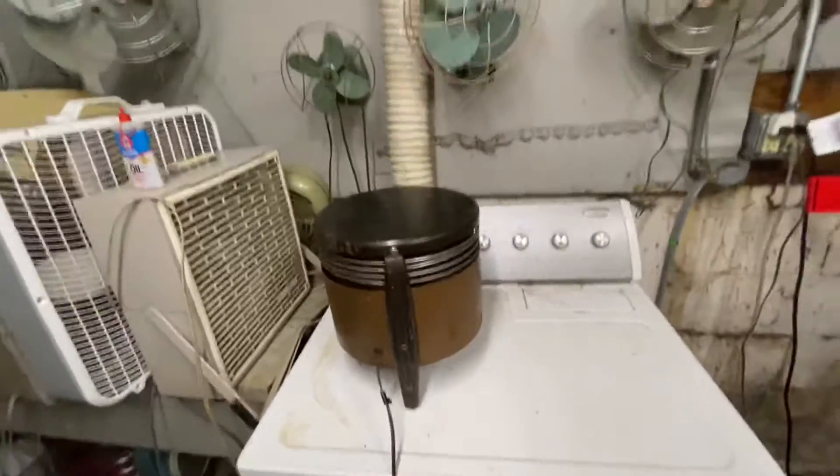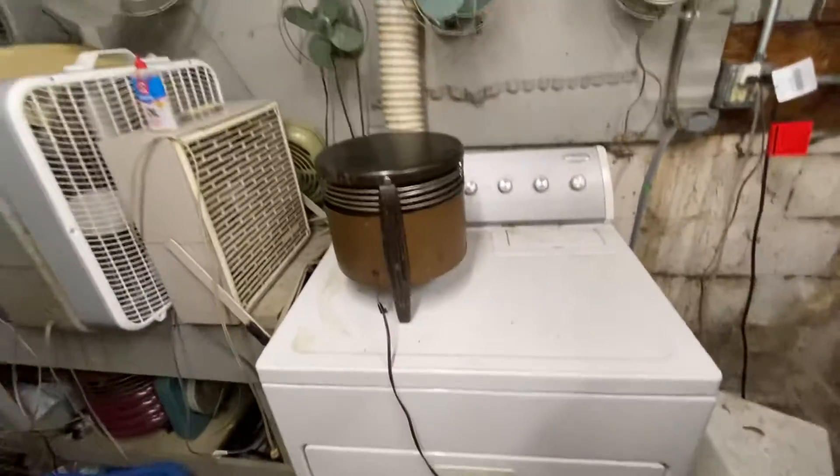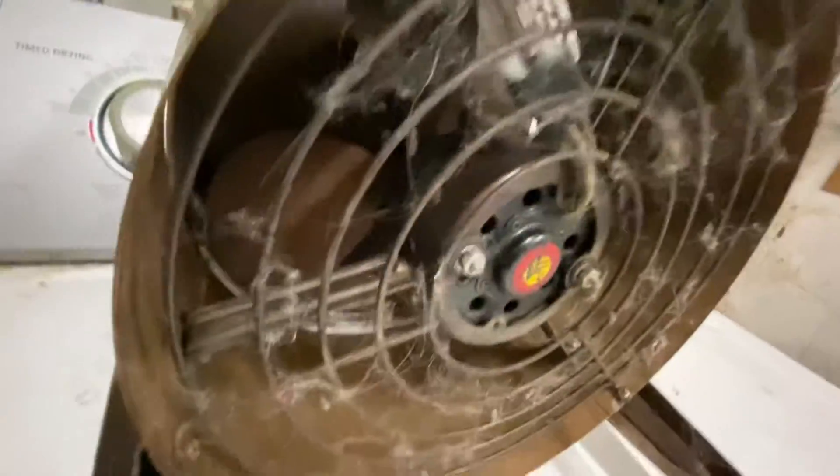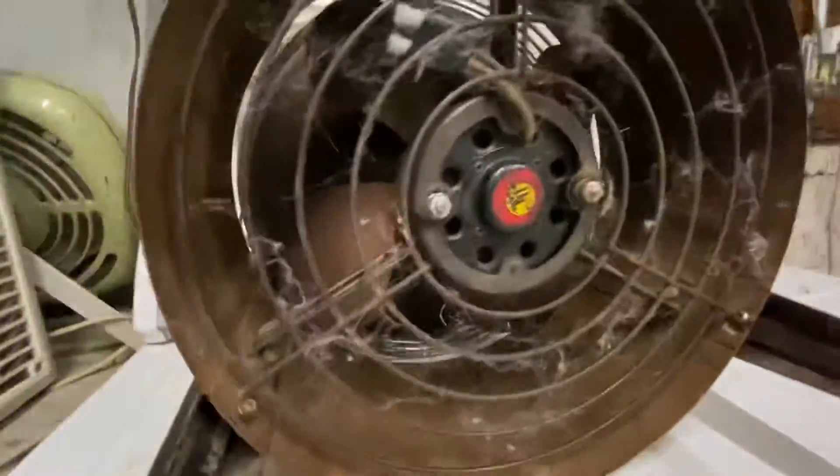Here's another vintage Hasik fan. I have no idea who makes it — it has a Redmond motor in it. There it is. Pretty sure it's a Redmond motor. I don't think this cord is original — it's definitely not original. This thing is very dusty; I don't run this fan much actually.